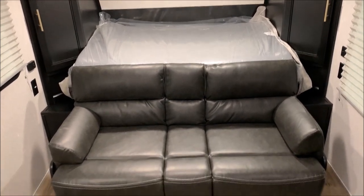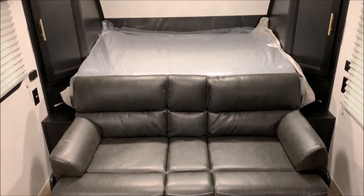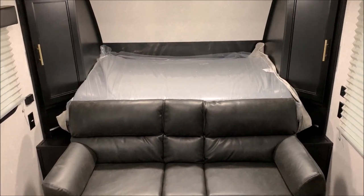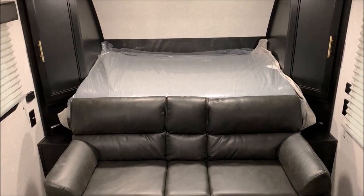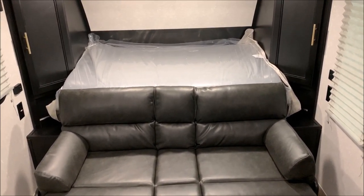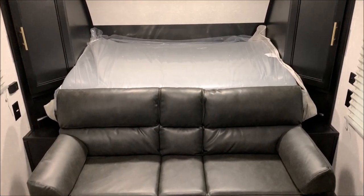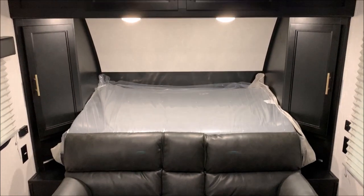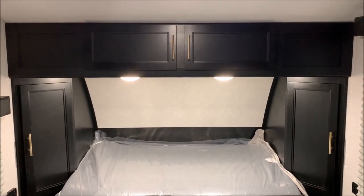Up here with the bed area, this is really unique — we have the jackknife sofa, so that will lay flat. Then the mattress is right behind it, and that will fold in half and come over the sofa to provide your sleeping area. So you can leave it up as a sofa, or if you prefer just to have the bed, you can leave it set up as a bed at all times. On both sides, we have 12-volt outlets and 110 outlets, his and her storage, and some extra closet space up top.